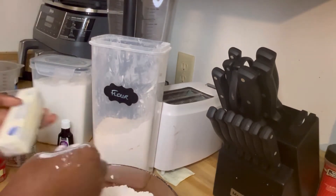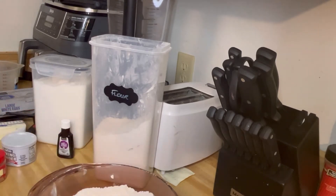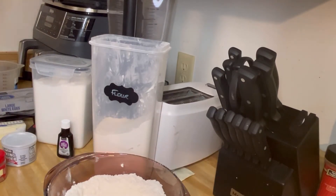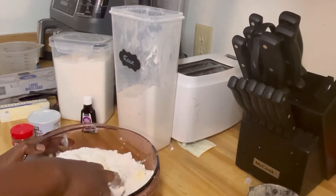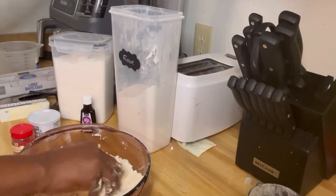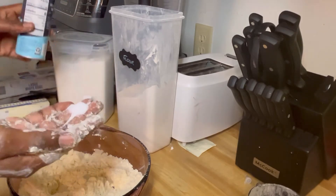I'm going to add my butter now - this is unsalted butter. To be on the safer side I'm not going to put everything at once; I'll put it in bit by bit, so let's just put half and see. I'll add a bit of salt - just this much salt.